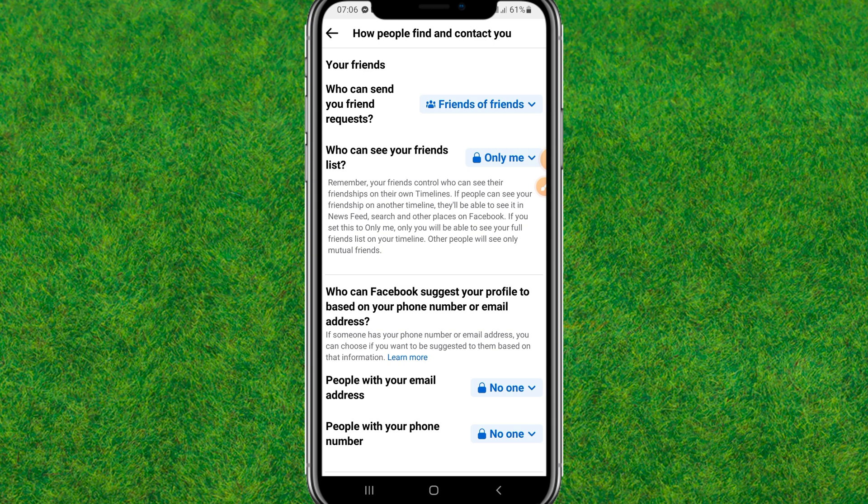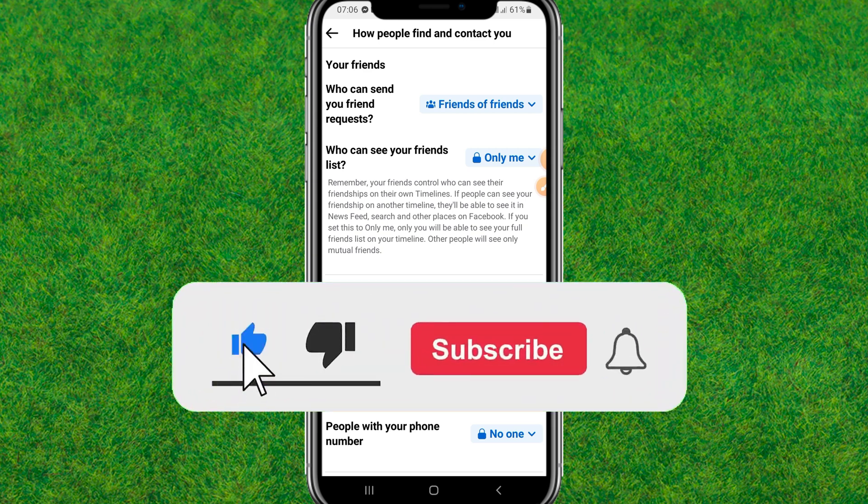This will completely make your Facebook account private from the public and they will not be able to find your Facebook profile. That's the way to hide your Facebook profile from public. Please consider subscribing to my channel and make sure to like the video.